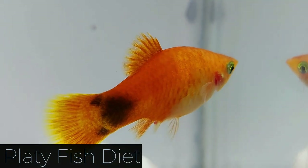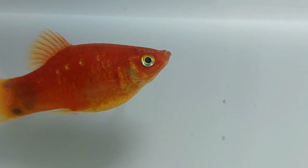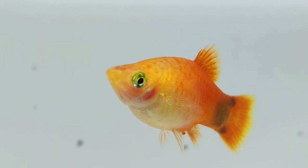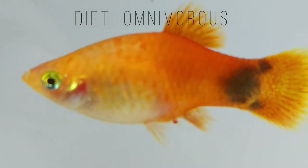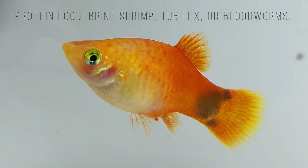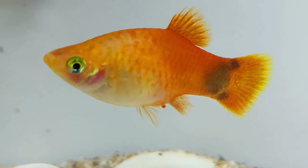Platyfish are not fussy eaters as long as you provide them with a diet that is high in vegetables. In their natural habitat, they eat small crustaceans, worms, insects, and plants. They are considered omnivorous fish but prefer a herbivorous diet. They will eat most food, including live, commercially prepared, and vegetable food. Choose a good quality flake food to form the core of their diet. You can treat them once or twice a week by feeding them brine shrimp, tubifex, or bloodworms. Proteins are good as long as there are always plenty of veggies.